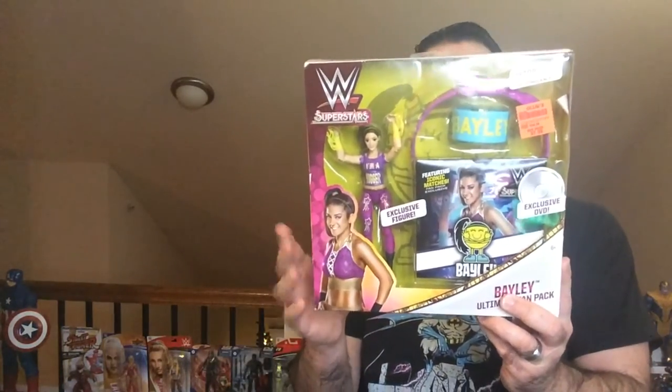Hey, welcome back to RRR. Today we're going to take a look at a Bailey action figure from the Superstars collection.